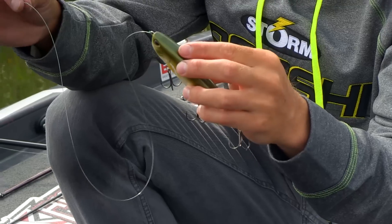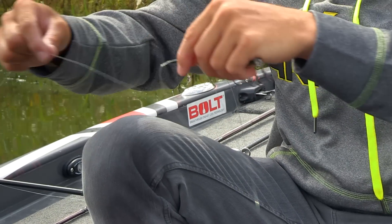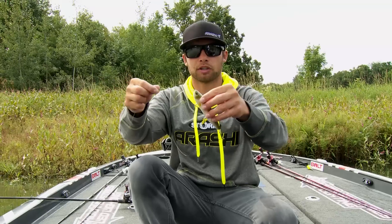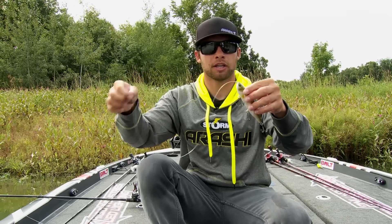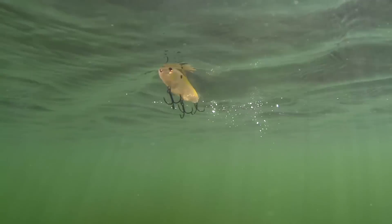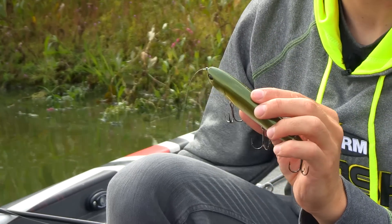The braid is going to be really limp — it wants to wrap around the hooks a lot more — whereas that 20 or 25 pound mono is going to be a little bit stiffer. So when this bait is walking side to side, the mono stays away from the hooks much better than the braided line does.